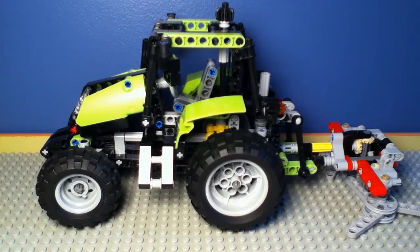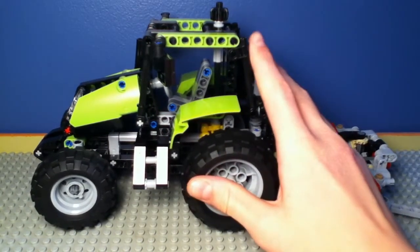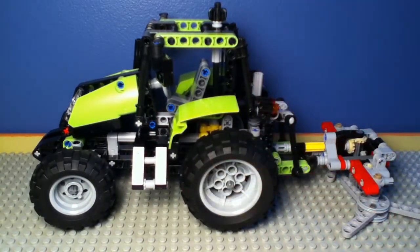Let's get right to the set. First off, this is a pretty big model — here's my hand beside it. There are 353 pieces, and I must say this is a really, really nice model.